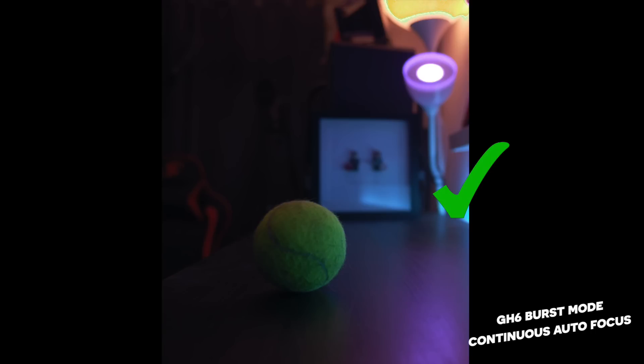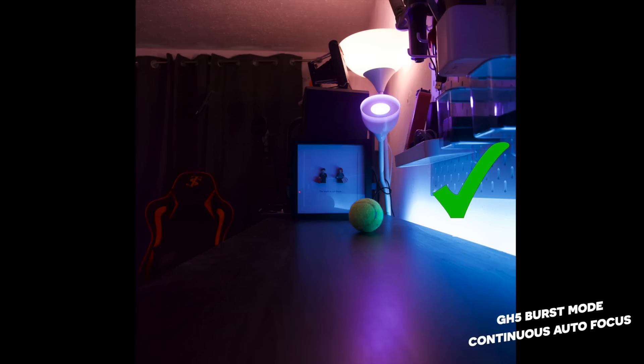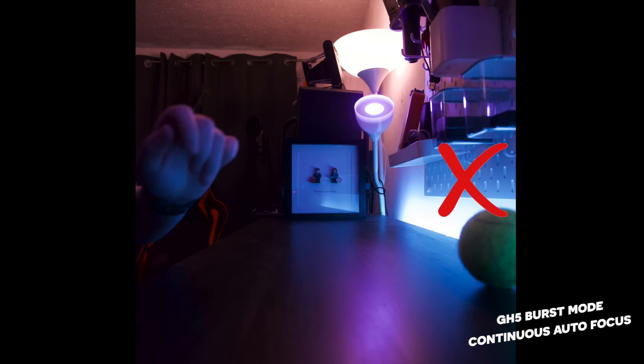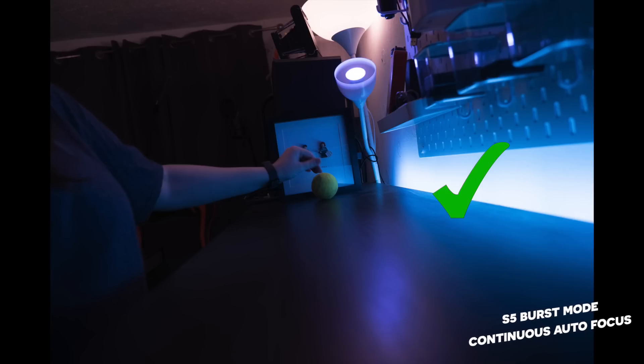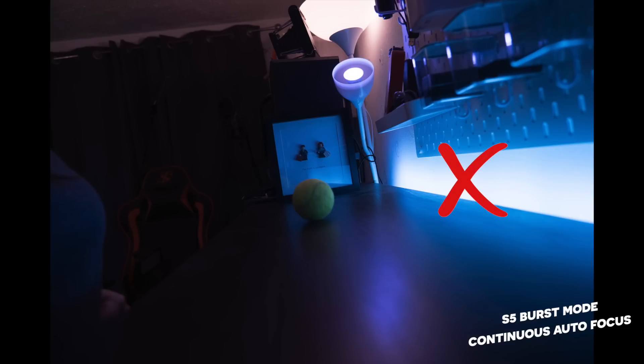Really impressive when you consider this was indoors and pretty low-light as well. The GH5 also really impressed me — I was expecting worse given it's older, but it absolutely kicked butt, though not quite as good as the GH6 due to the extra processing power. The S5 has much less impressive specs in this arena and unfortunately didn't do amazingly, but burst isn't its strength. I'm giving the point to the LUMIX GH6.